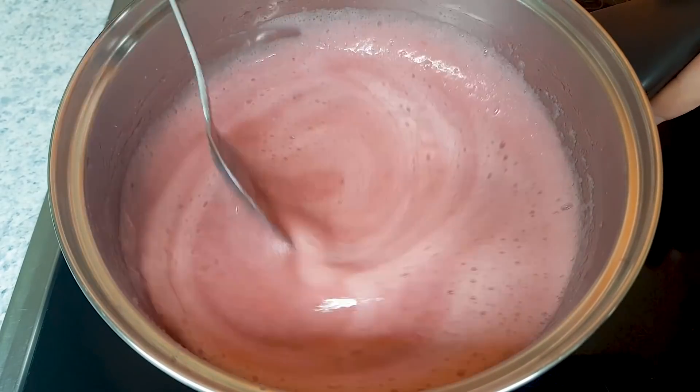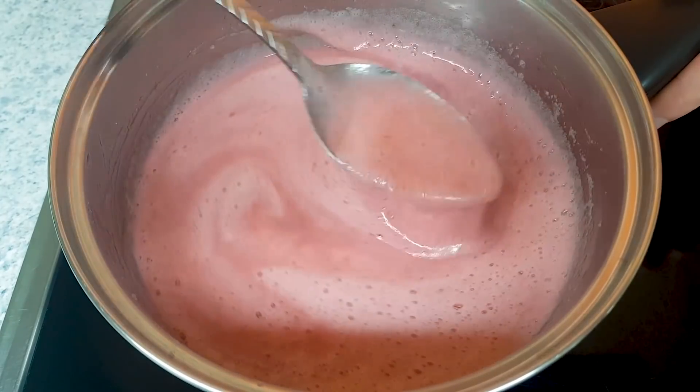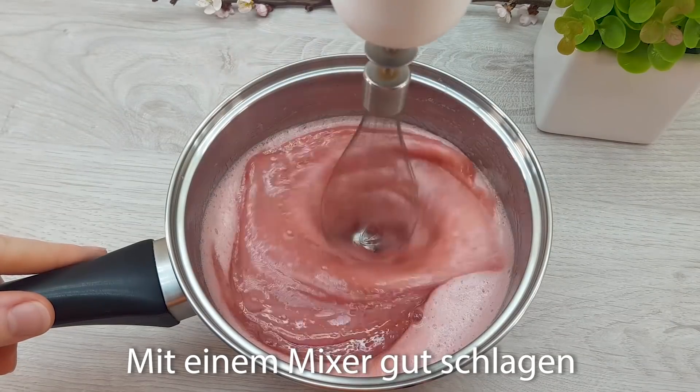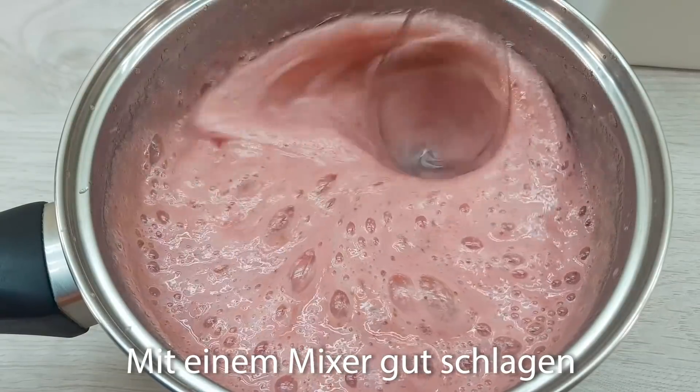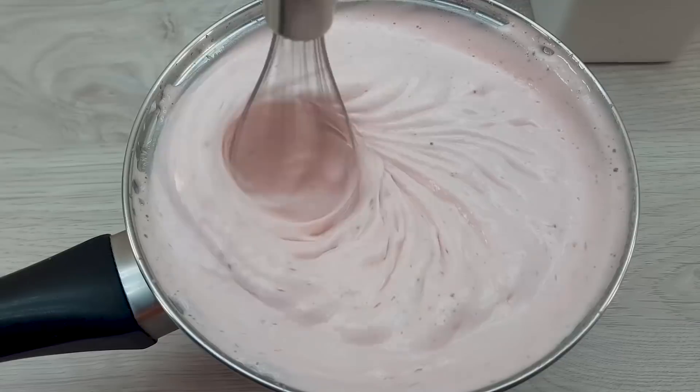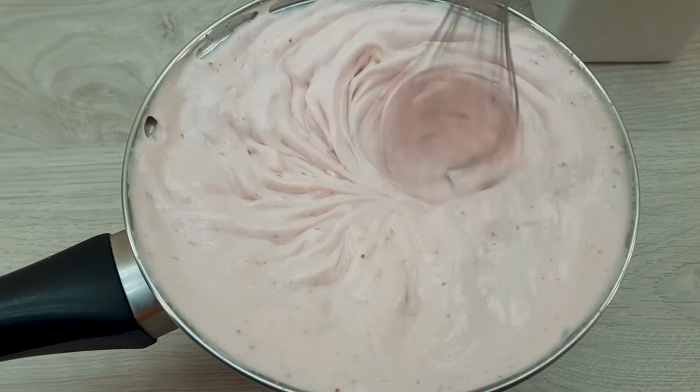I'm cooking this thing. I'm cooking this.